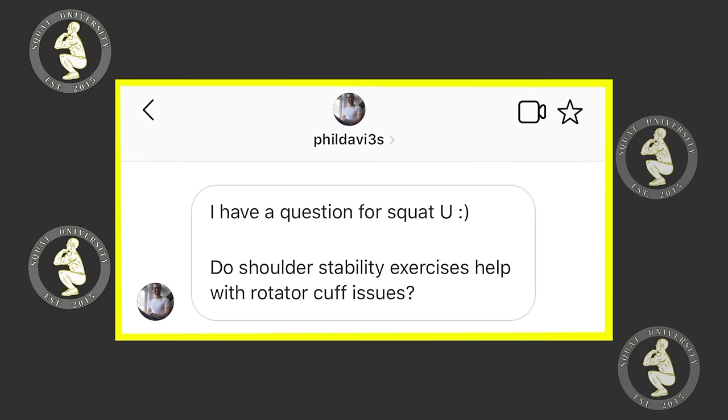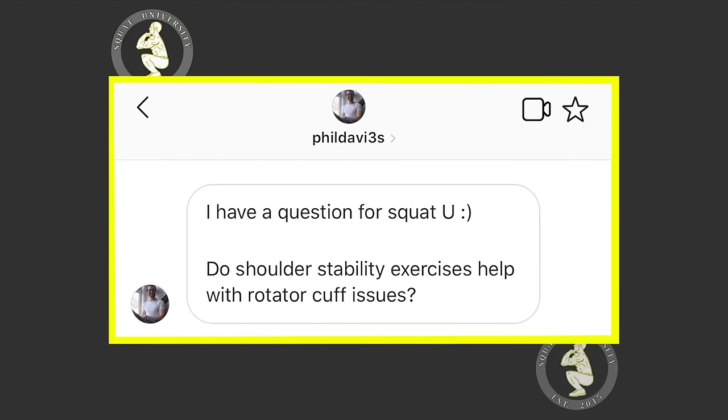Let's get to today's question: Do shoulder stability exercises help with rotator cuff issues?